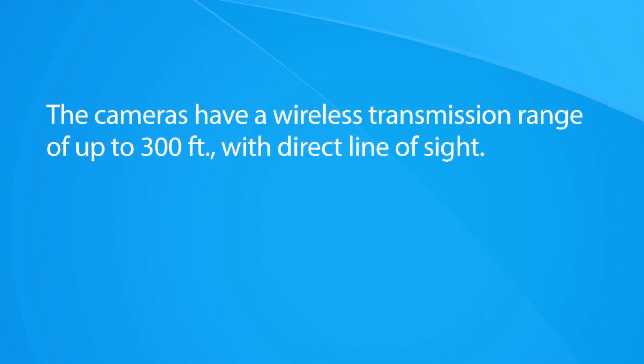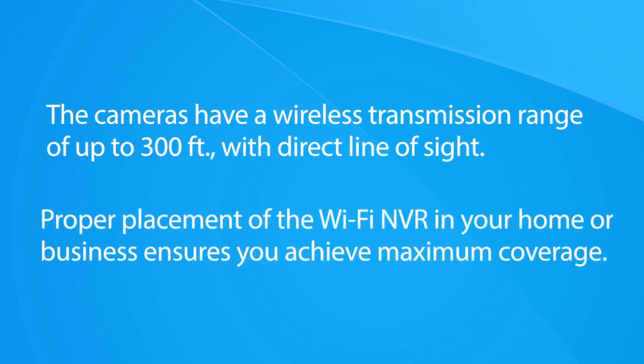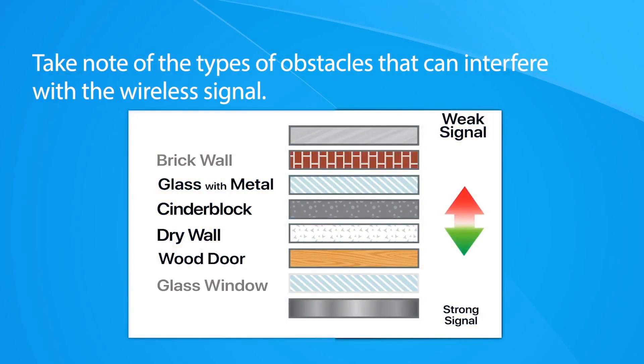The cameras have a wireless transmission range of up to 300 feet with direct line of sight. Proper placement of the wireless NVR in your home ensures you achieve maximum coverage. Take note of the types of obstacles that can interfere with the wireless signal.